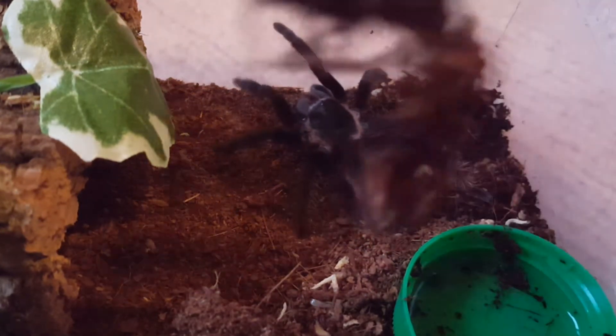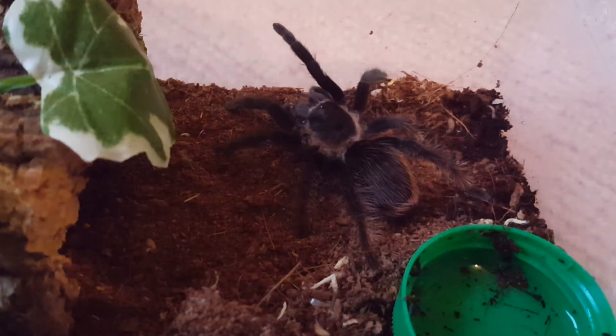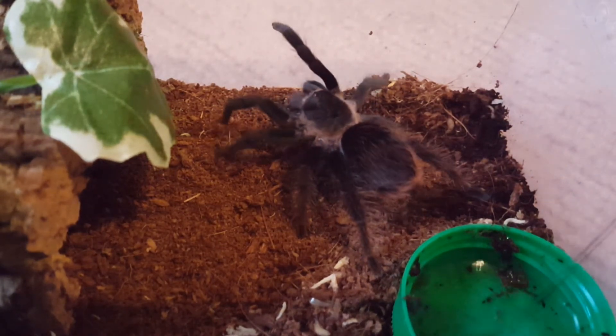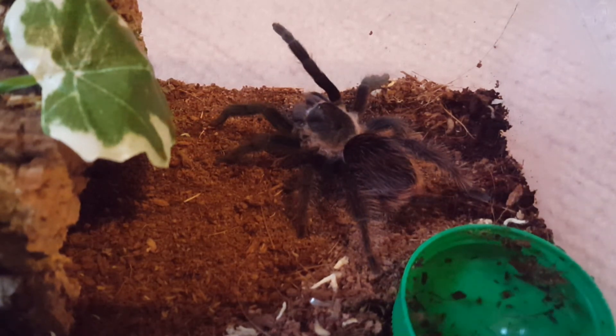Also, my rump's not in this video because she doesn't want to eat - she doesn't look like she's in pre-molt yet, she just decides not to eat right now. So yeah, that's a thing. But anyway, thank you guys for watching, I hope you enjoyed it. Please check out my other videos and I hope to see you again in the next one. Peace, goodbye.